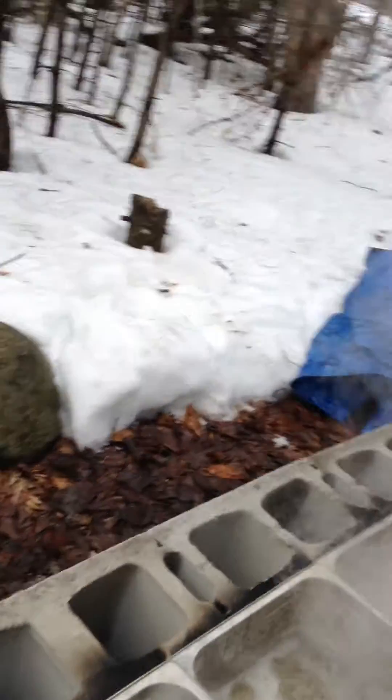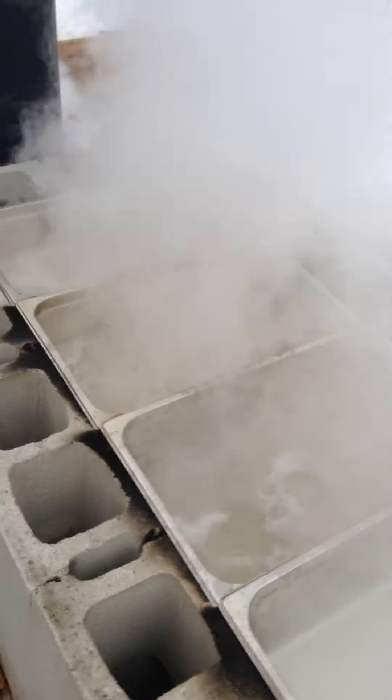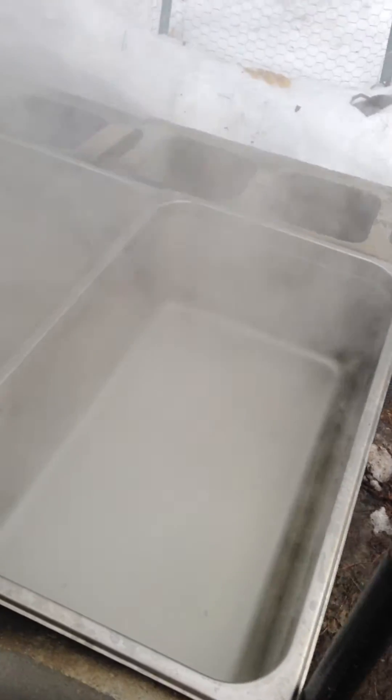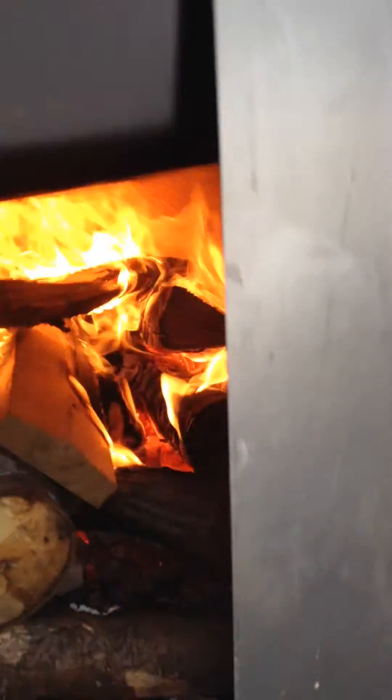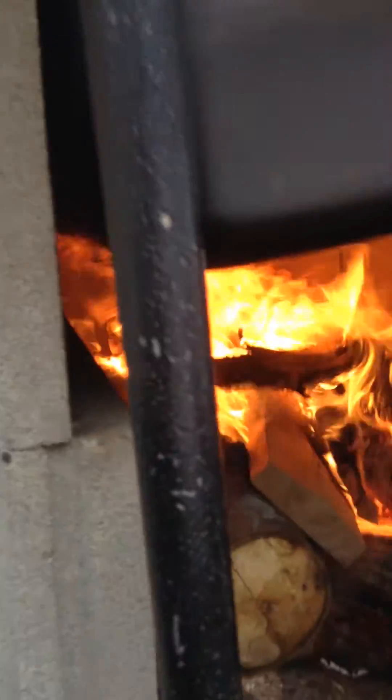It's working good. This does about seven to eight gallons an hour right here — the first pan isn't boiling, but it works good. It's drafting really well and it's pretty fuel efficient. I haven't burned through too much wood yet.